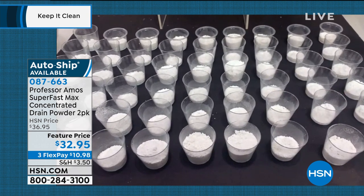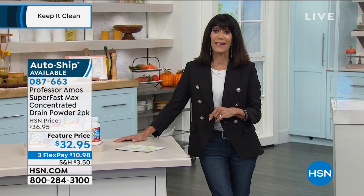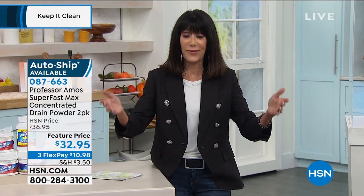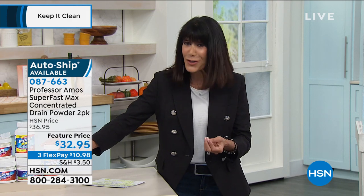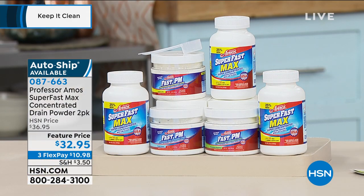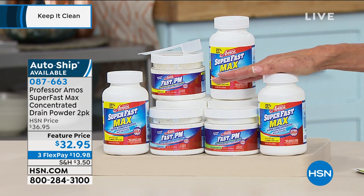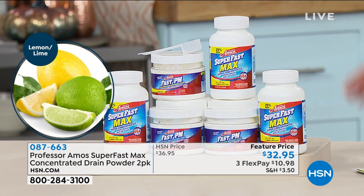This one purchase today — which is already a customer pick — is going to give you about 64 different applications. Think about that. We've all gone to the supermarkets and bought those bottles — and basically in most issues I've had at home, I've had to use the entire bottle and it still doesn't come close to working the way Superfast Max does. This configuration today: normally $36, we've taken it down to $32.95, which is on any credit card for only $10.98. First time ever with different choices — lemon and lime in the lead, eucalyptus, and fresh ocean.